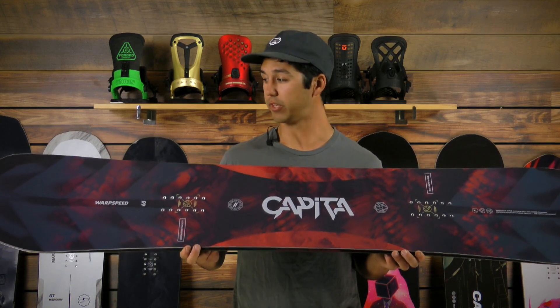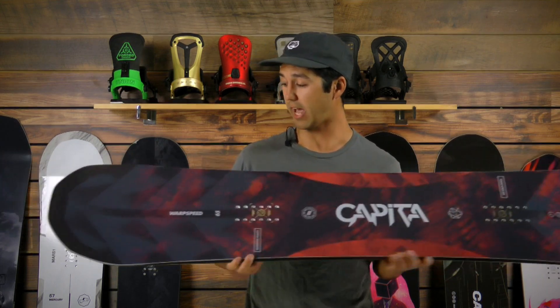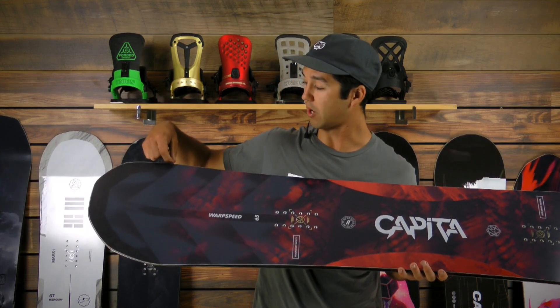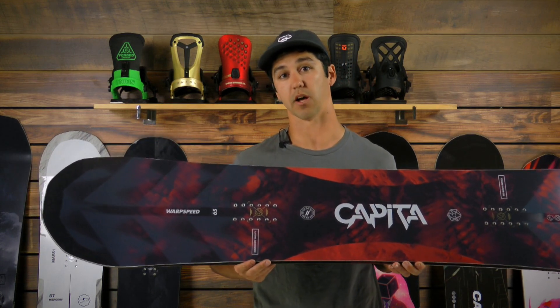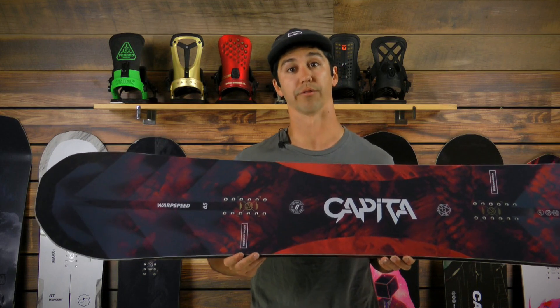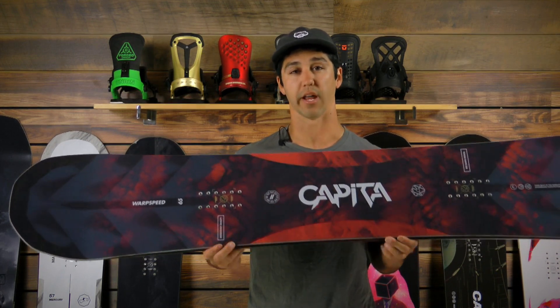We have all new this year some Amplitex VTech. Basically what that is is a new weave that runs from the contact point towards your foot, so it provides really good response and torsional rigidity, so when you're going through some of the rough stuff you'll be able to get through it no problem.